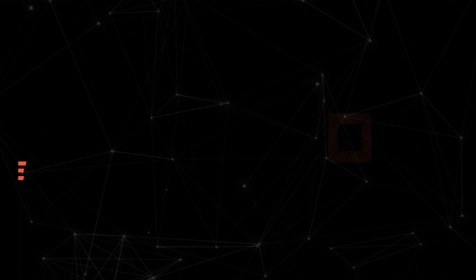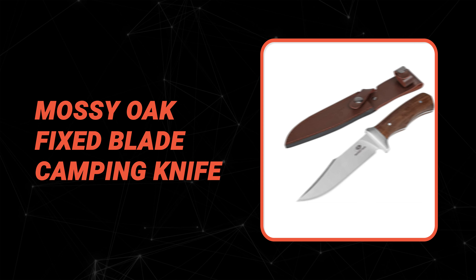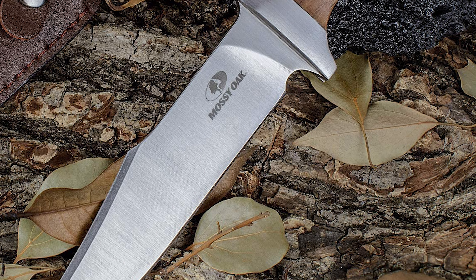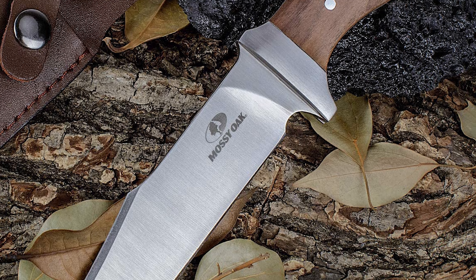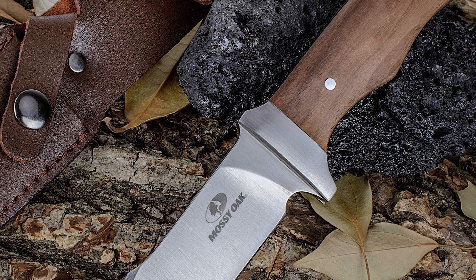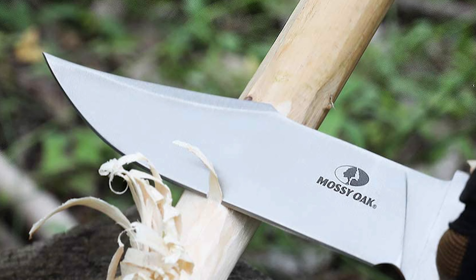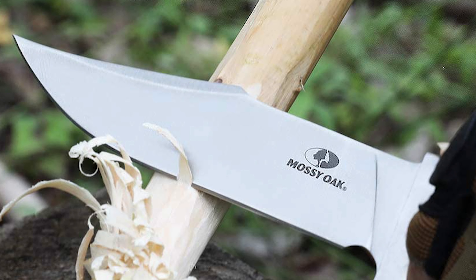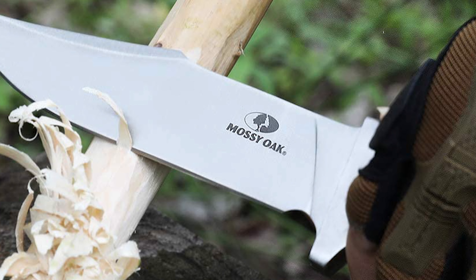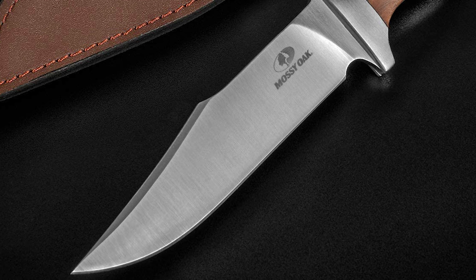Number four: Mossy Oak Fixed Blade Camping Knife. If you are looking for the best camping knife, look no further than the Mossy Oak Fixed Blade. It is one of the best camping knives on the market. The overall length is 11 inches, blade length is 6 inches, handle length is 5 inches, blade thickness is 9/64 inches, and weight is 8 ounces. It features a stainless steel blade with excellent strength, edge retention, and corrosion resistance for lasting durability.